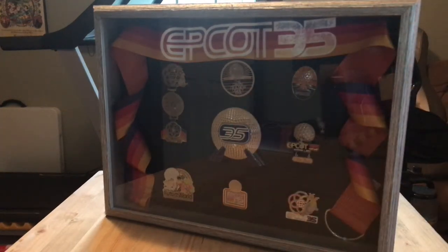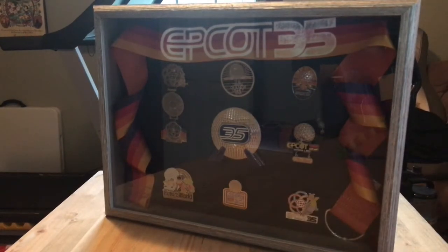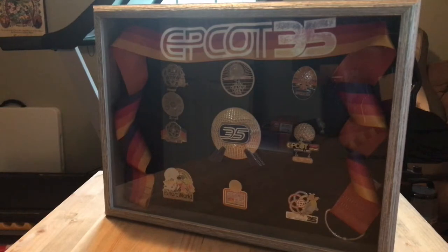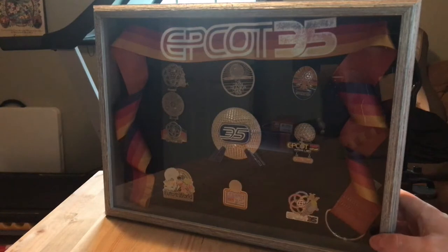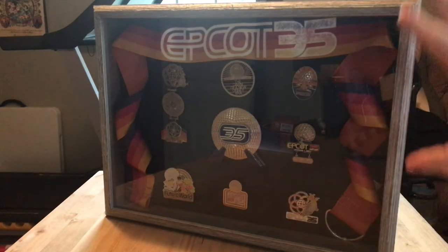Once adjusted and standing upright, you do not see the sewing pins holding the ribbon in place. The 35th is up there, proud and displayed. I really like how it turned out — this is how I display my pins. Normally it's just pins in the box and I do them in sets. This one is the 35th anniversary Epcot pin set. The only thing missing is the mystery pin collection, but I'm missing one and need to replace one, so those will go in their own little box separately. I really do like this set and cannot wait to get it on the wall.